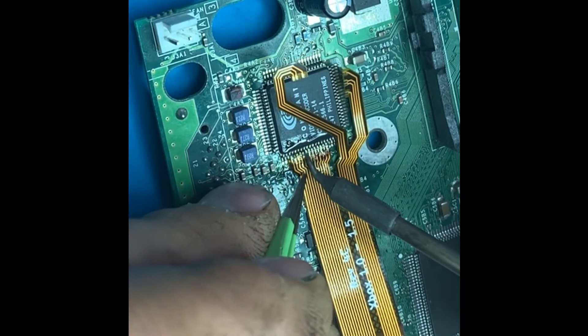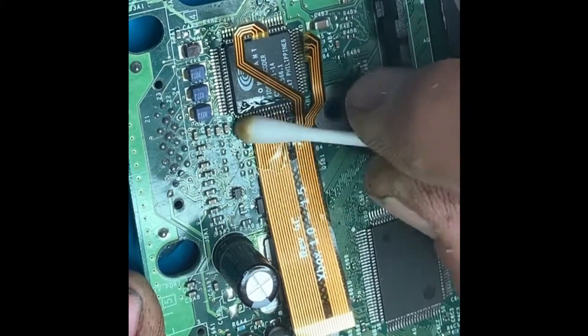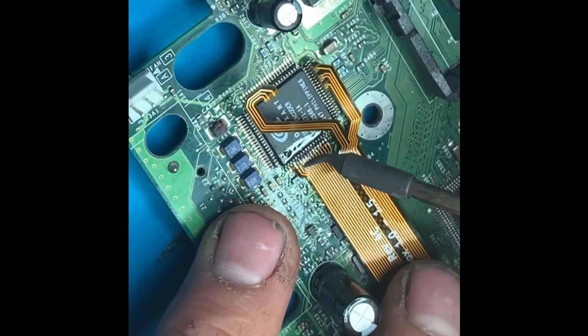I'm making sure everything's in the right position and tacked down in the right places. Then giving it a clean with isopropyl alcohol.